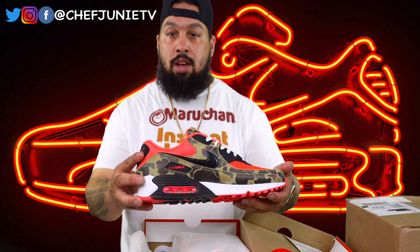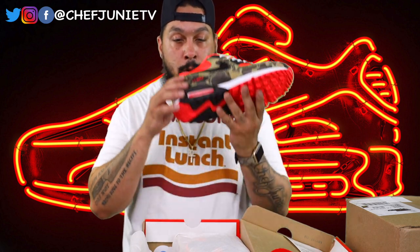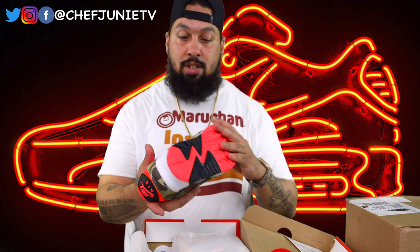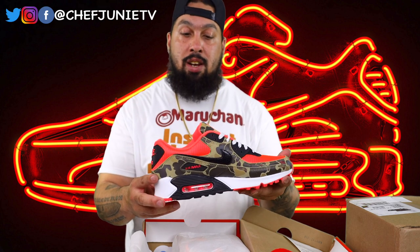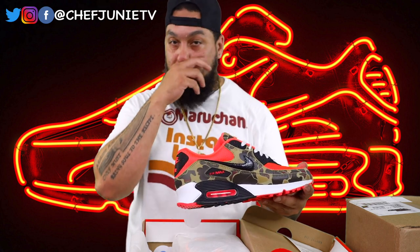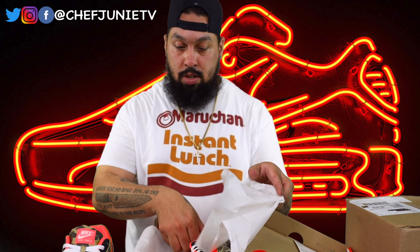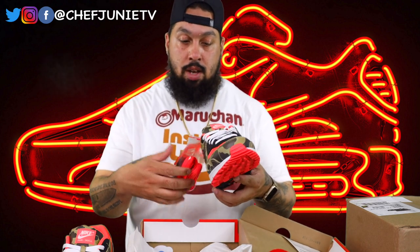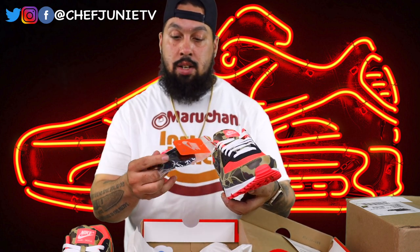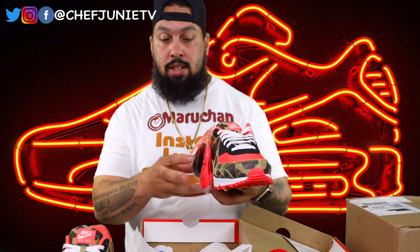Firsthand, these shoes are pretty dope. StockX did that — they smell brand new. These are dead stock obviously because they just dropped, and I wasn't able to get them when they just dropped so I had to pay from a secondary source — I had to buy from a reseller. They got white laces, and it also comes with pink laces and black laces.